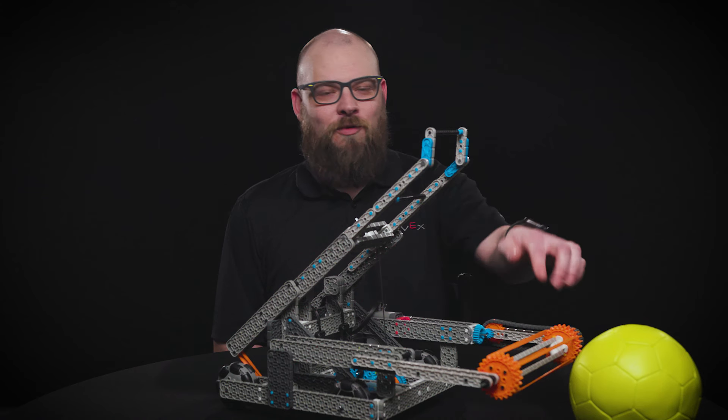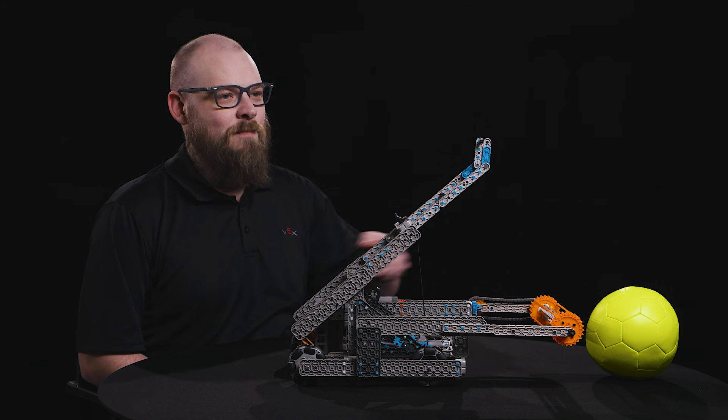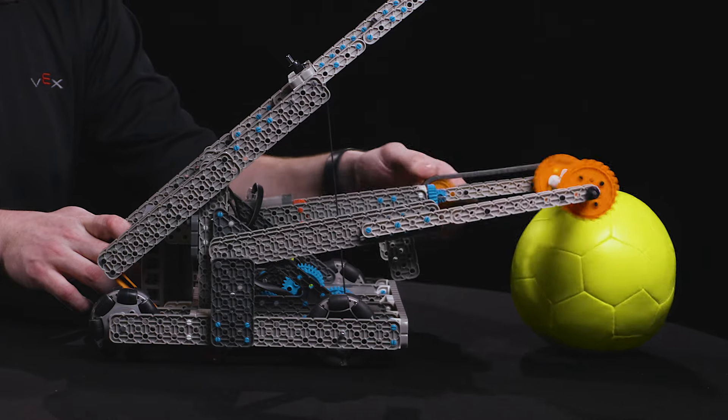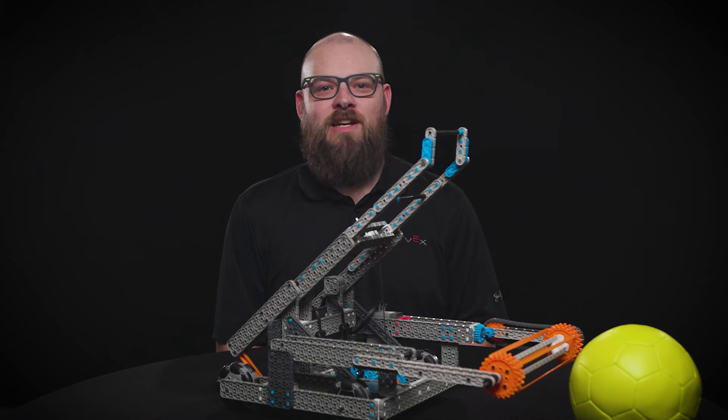Swish uses a rubber band roller intake powered by a single motor. This intake pivots up and over balls, ensuring good contact until the ball is stowed inside of the robot. This intake has proven to be incredibly successful in multiple V5RC and VIQRC games.